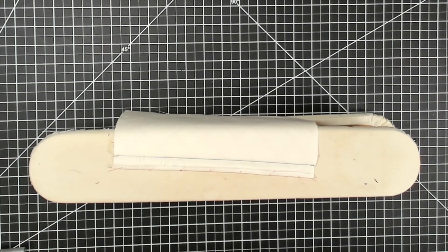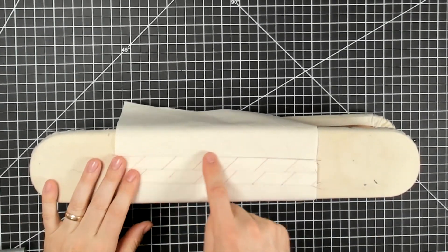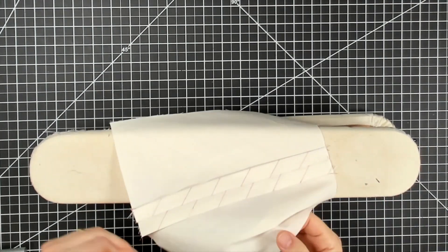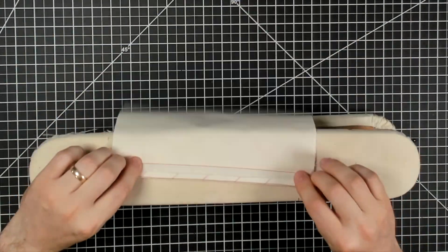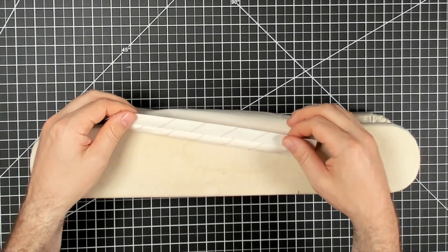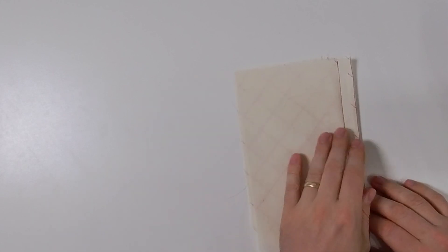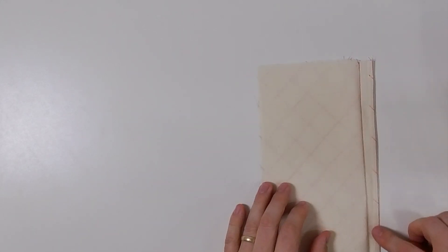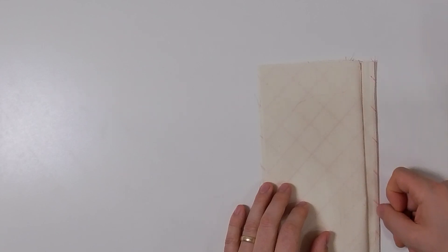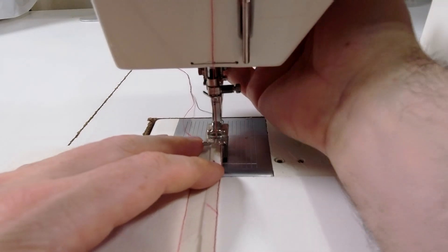Both edges have been pressed under. Let's give this seam a quick press one more time. Now we're going to go back to the sewing machine — I'll isolate one of my seam allowances and stitch right down the center of that quarter inch I folded under, to hold it in place so it doesn't flip back over to the right side. I flip this upside down so I can see the inside of my seam allowance where I pressed under that quarter inch, and stitch right down the center of it. This is permanent, so I'm going to back-tack at the beginning and end.